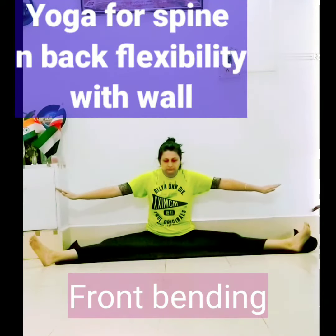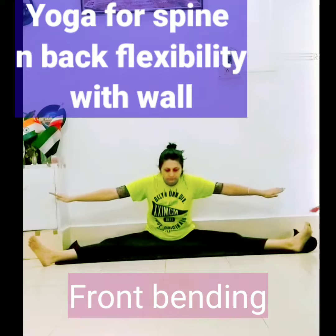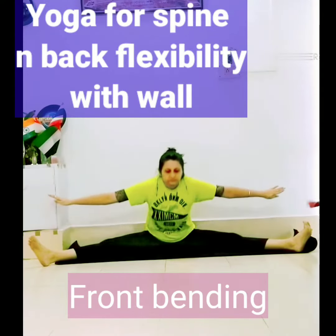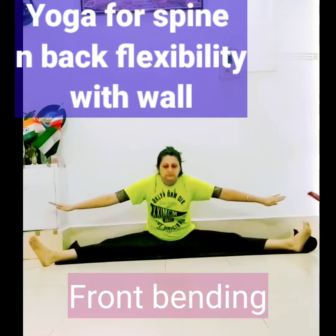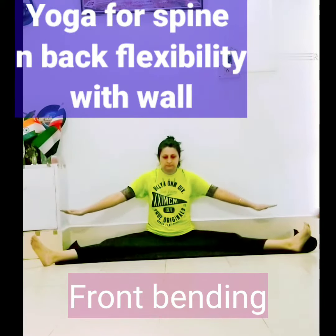Please like, share, and subscribe to my channel. This video focuses on flexibility for your spine and back.